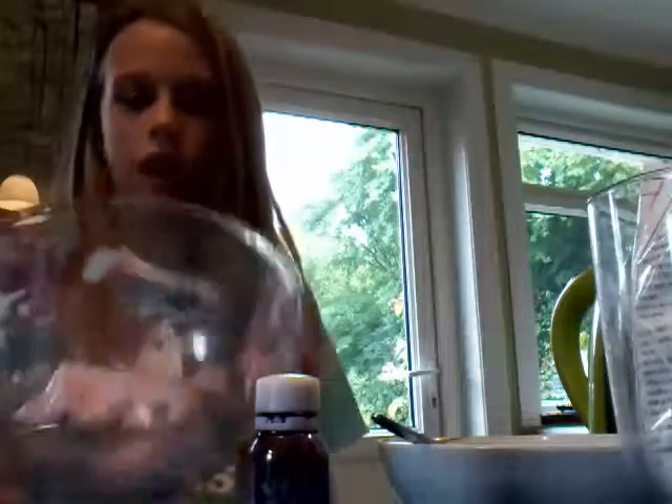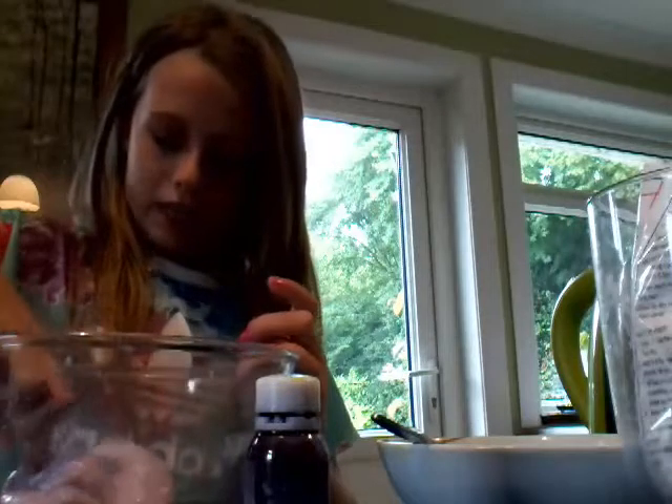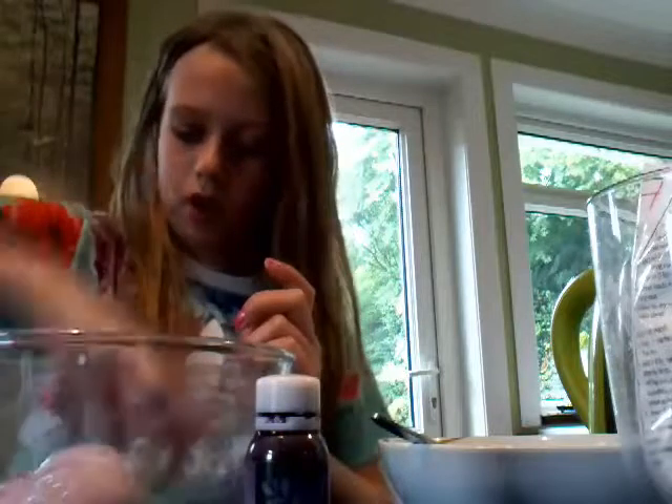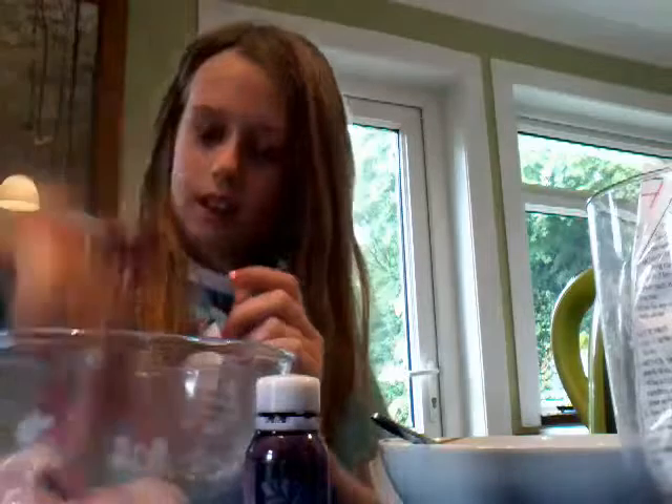I'm going to put some lilac in it too, to see what it makes. I've made my slime and it's like a pastel lilac color. I can pick it up! I've put lumps of laundry starch in it so it looks bumpy — it looks so cool. I hope you enjoyed my first slime video. You can make this; it's easy and pretty cheap. I'll see you guys later, bye!